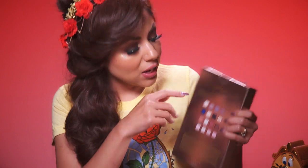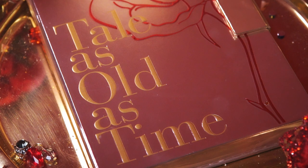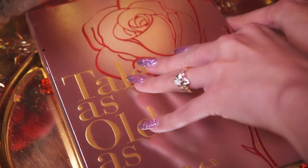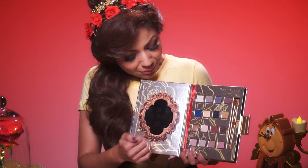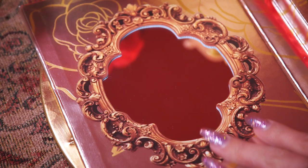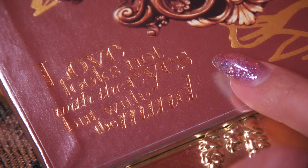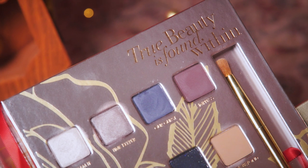I do like the fact that they show what comes inside on the outside so you get to see all the different colors. When you open it up, they have the same rose that's on the outer packaging on the palette itself, and it says 'Tale as Old as Time.' It has a little clasp and it's like a book, which is kind of cool because Belle loves books. I like the inside — it makes up for the outside — with the mirror, and it says 'Love looks not with the eyes but with the mind.'